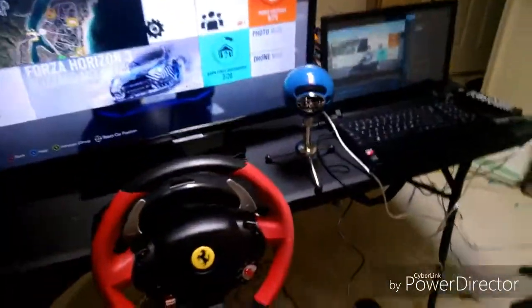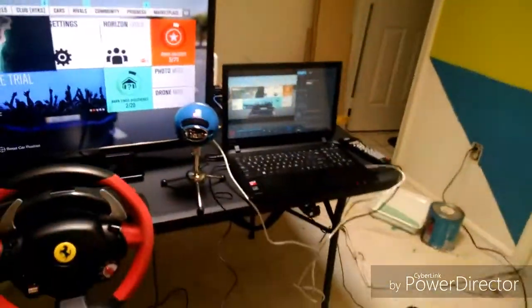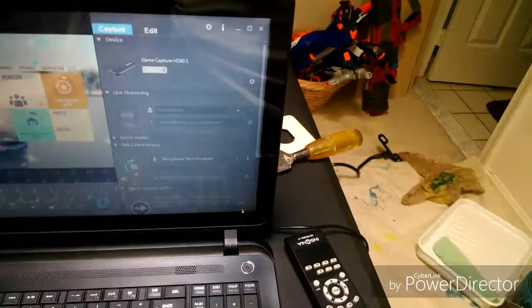Hello, King13 here back today with another video. As you guys can see, this is the setup right now. We got my capture card hooked up, streaming almost 60 frames per second, at 720p which is 30 frames that we're streaming at right now.